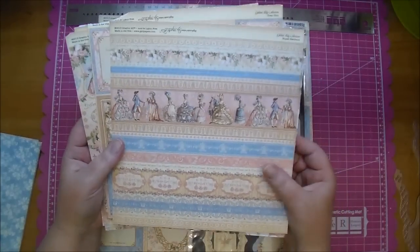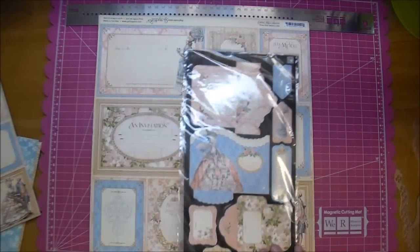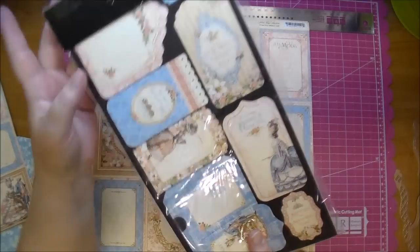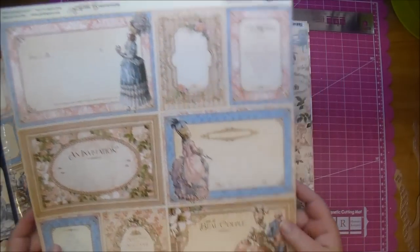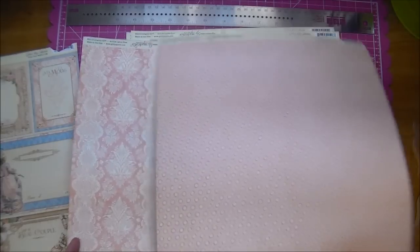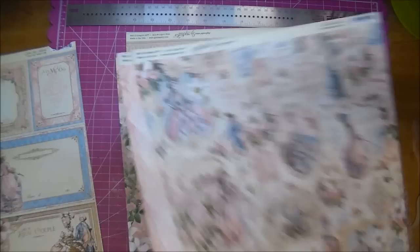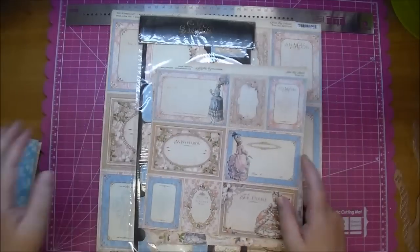Here is from the tags and pockets, and the 12 by 12 — they have the larger cut-aparts. This might be my favorite — I just love all of them, actually. So let's go ahead and get started. I'll get these supplies together that I will be using.